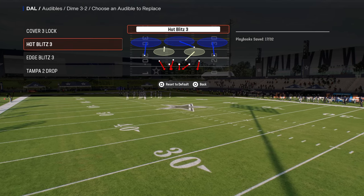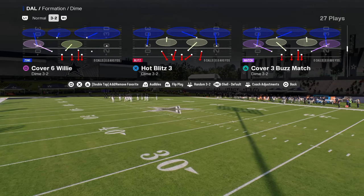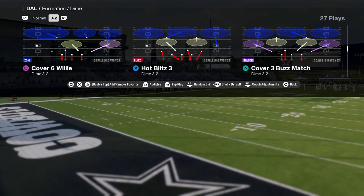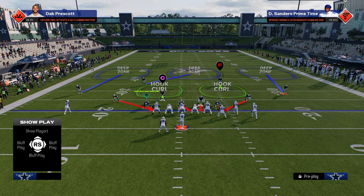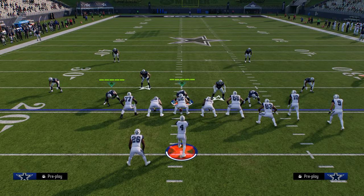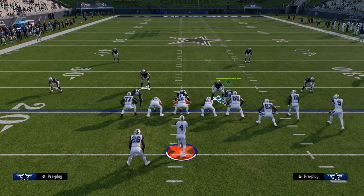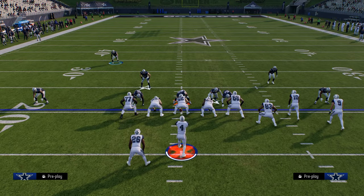If you want to, you can come out and double safety and run this. I'll show you how to do that, but I really like flipping Hot Blitz 3 and using it. When you do this, you're going to get some interesting blitz angles from your defensive line. We're always going to pinch our defensive line and press our coverage. From there, I really suggest bringing these safeties into the box — otherwise, you're going to get seamed straight to death.